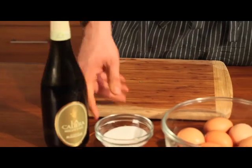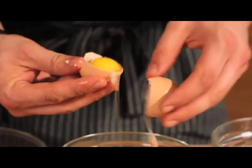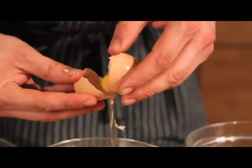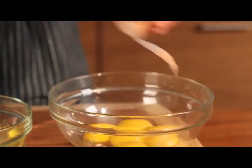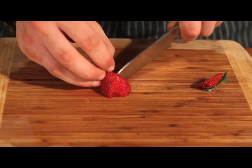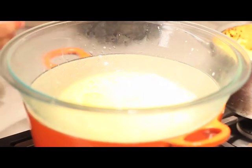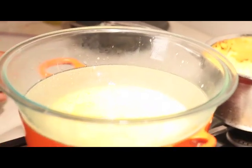Next, I'm preparing a sabayon sauce with Moscato d'Asti, white sugar, and egg yolks, along with these awesome strawberries I got from the farmer's market. Moscato d'Asti, egg yolks, moscato, sugar — whisk.